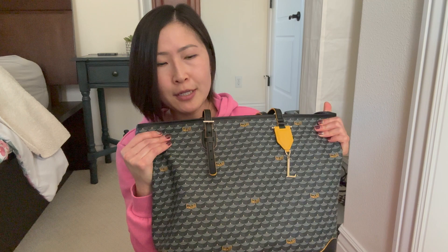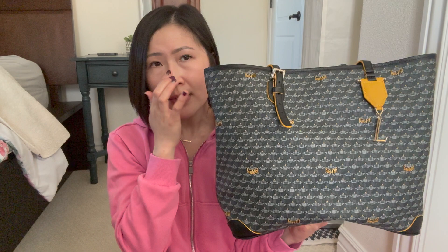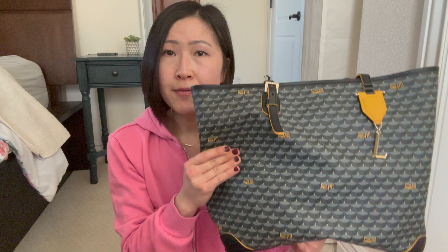I was actually looking on the website right before making this video for the 37, just to let you know how much it is currently and how much I paid. I paid $1,200 for this, excluding taxes, and I purchased it in July 2021. When I checked the website, the 37 size isn't on there anymore. What they do have is the size 35 and 41 — the 35 is now $1,490, and the 41 is $1,660. Over the past couple of years there's been significant inflation, so the prices have risen.